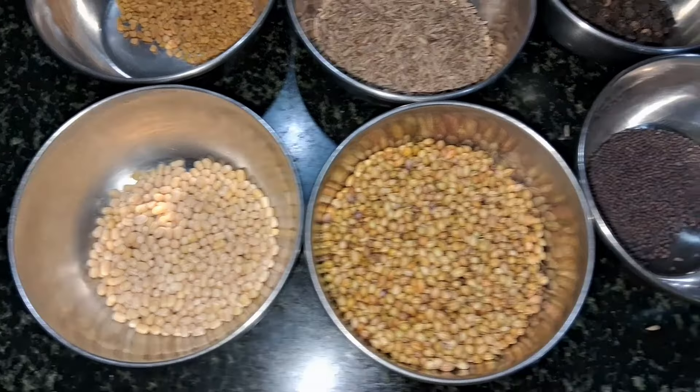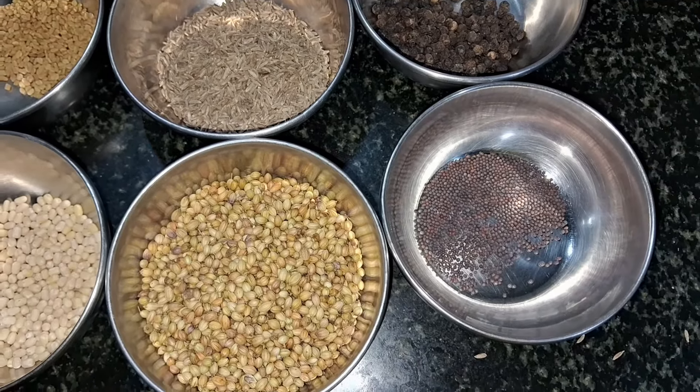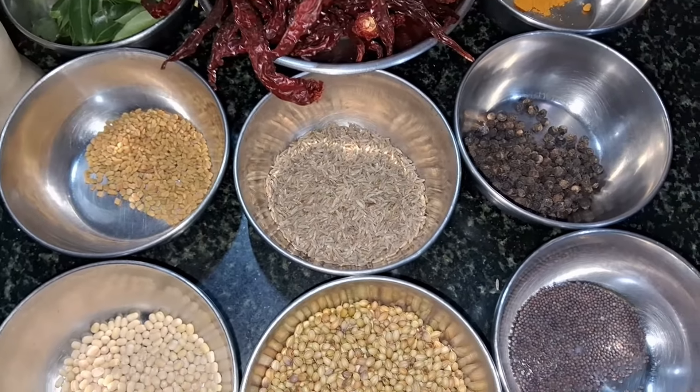First, we will prepare with this custom. I will add 1 spoon of soda, 1 spoon of tuna, 4 spoons of mint, 1 spoon of mint.